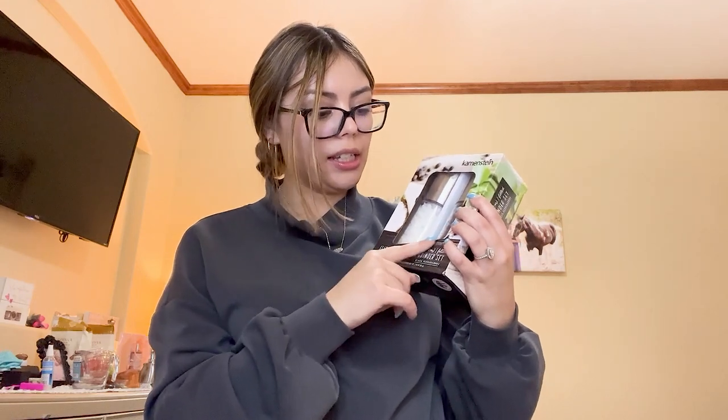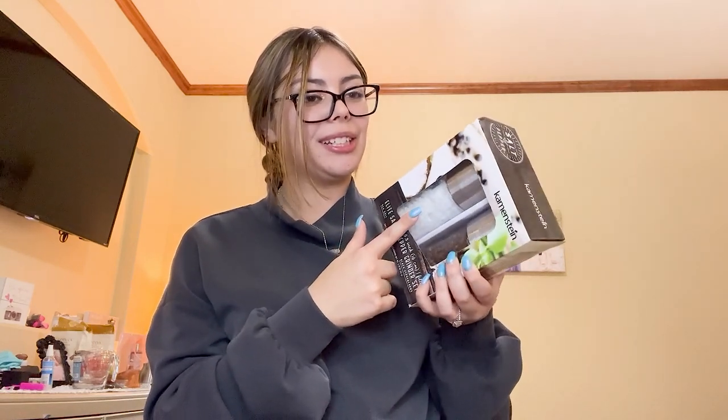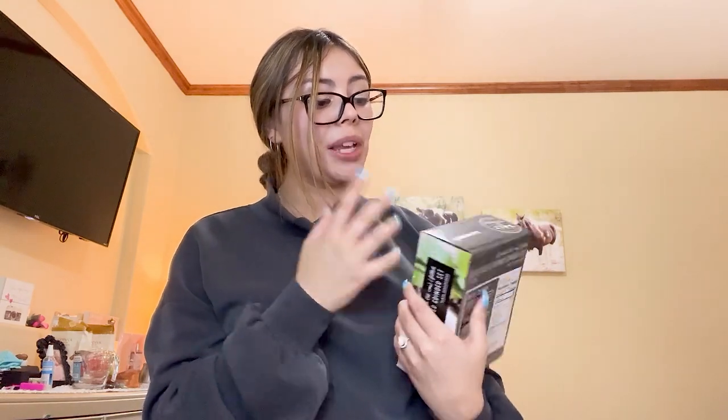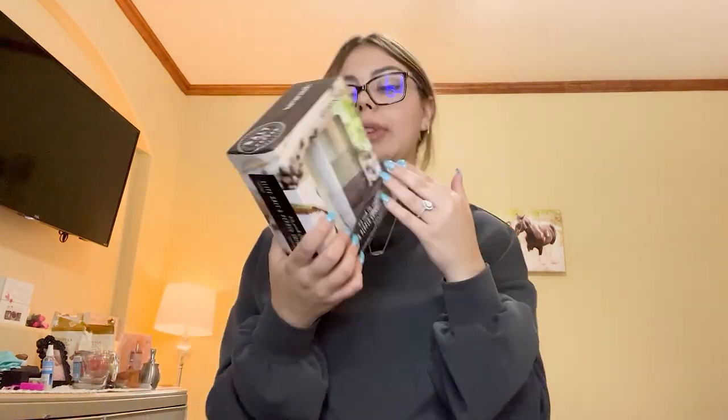We just got a salt and pepper shaker that already came with salt and pepper, which is really nice. Usually when I get these, I'm really bad at finding this type of salt and pepper granules. So typically when these run out I just throw them away and buy new ones. I don't know if I'll keep up with filling these up or just keep buying new pre-filled ones. We'll see how it goes. But these are cute for now — they look really sleek and nice.